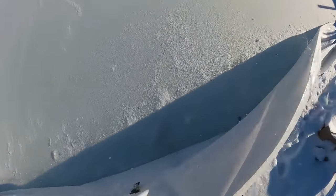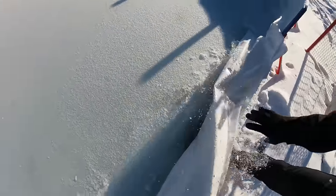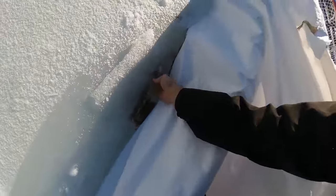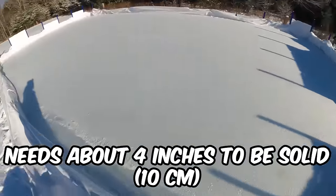Let's actually check the ice. This is looking decent. We might be able to skate on this like tomorrow. Nah. I mean, there's ice forming, so that's good.